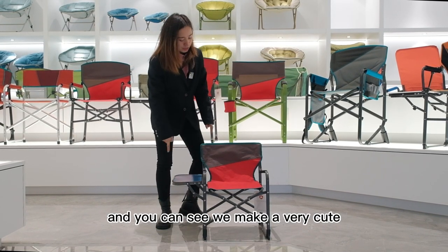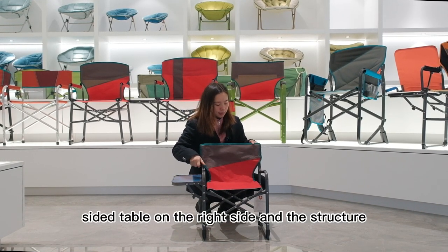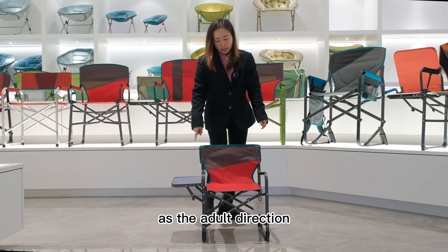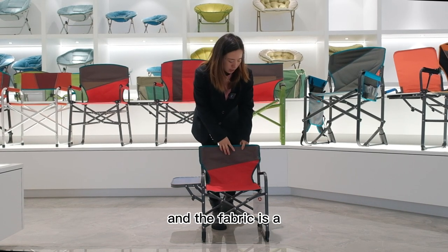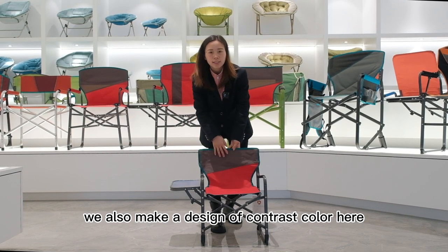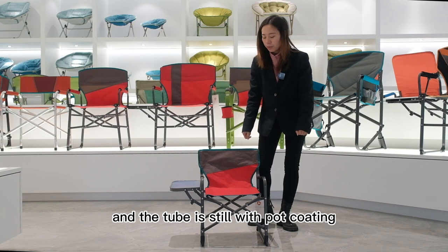You can see we made a very cute side table on the right side, and the structure is actually the same as the adult director chair. The fabric is durable Oxford fabric, and we also made a design of contrast color here. The tube is steel with powder coating.